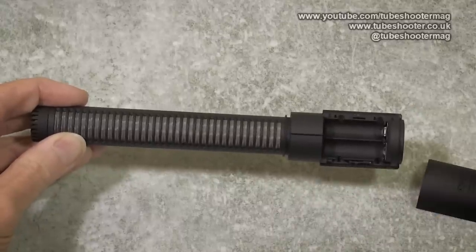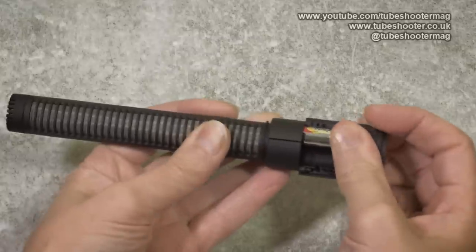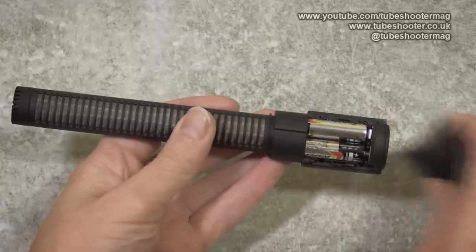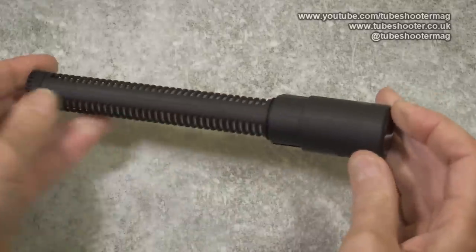The two batteries slot into the back of the mic and Aputure claim at least 100 hours run time. Being battery powered is good news for anyone whose camera doesn't supply power via the mic jack, and that includes some Canon camcorders — it means the Aputure will still work with these.